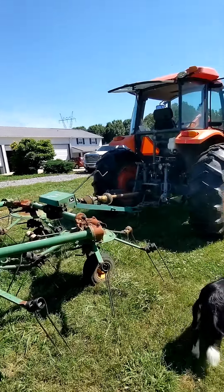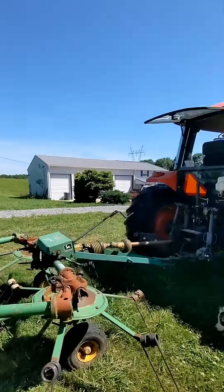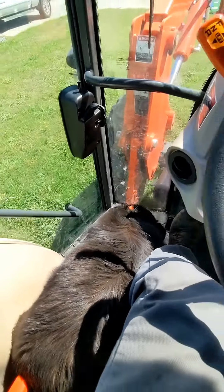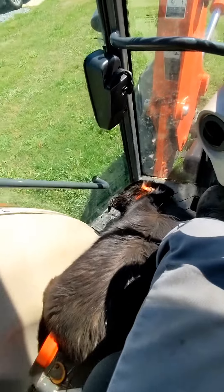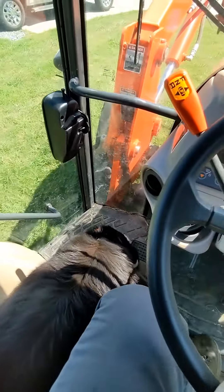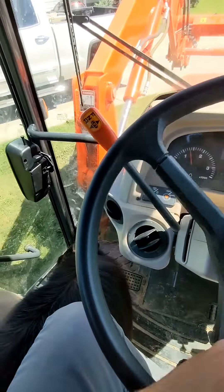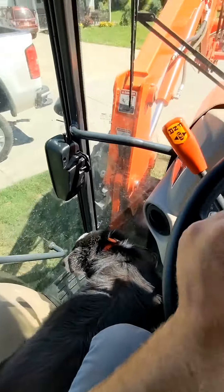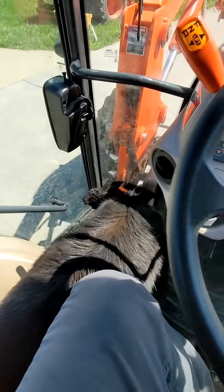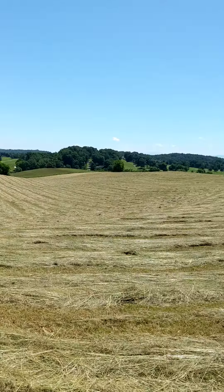We should be able to kick up two swaths at a time and get it knocked out. Split enjoys riding on the side-by-side, but this is her first time in the tractor — all new for her. The more she can get out and about, the better. You guys do the same at home — take your dogs with you. If you've got a cab tractor, throw the dog in there. It'll make a more well-rounded dog as they get older.